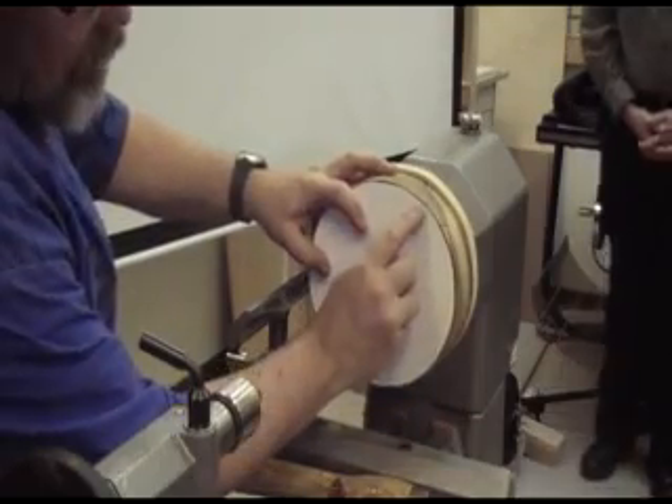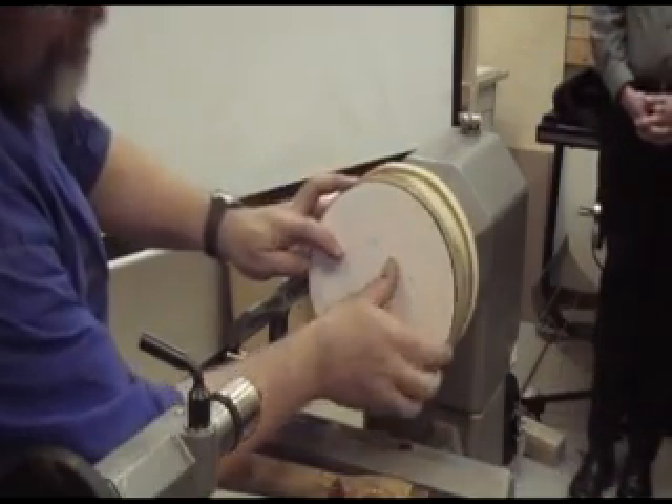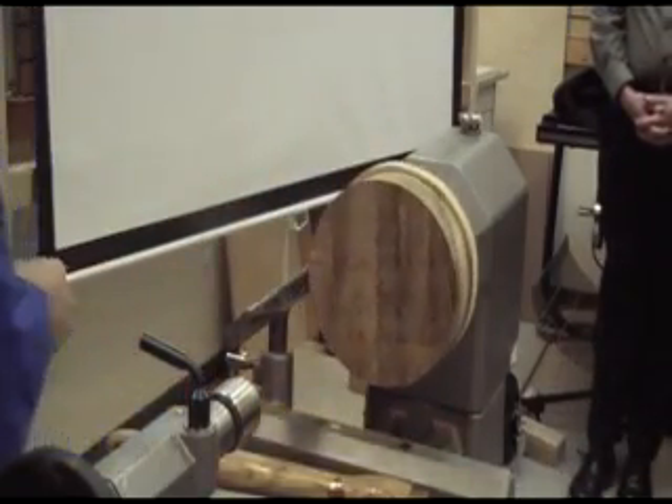So you can see I've got a little bit to go — maybe a little less than an eighth of an inch.